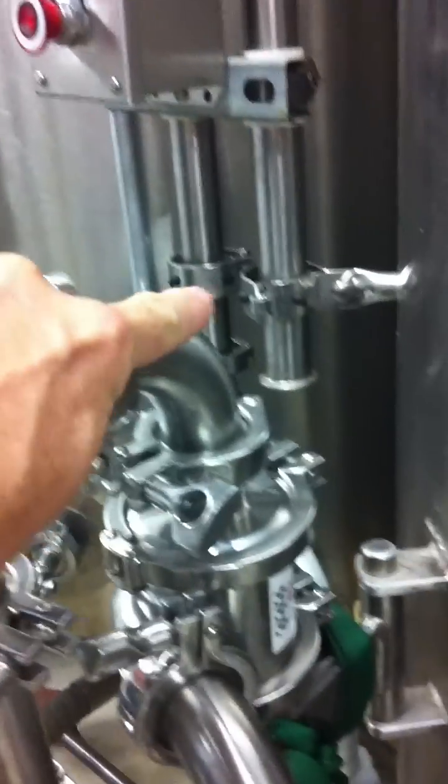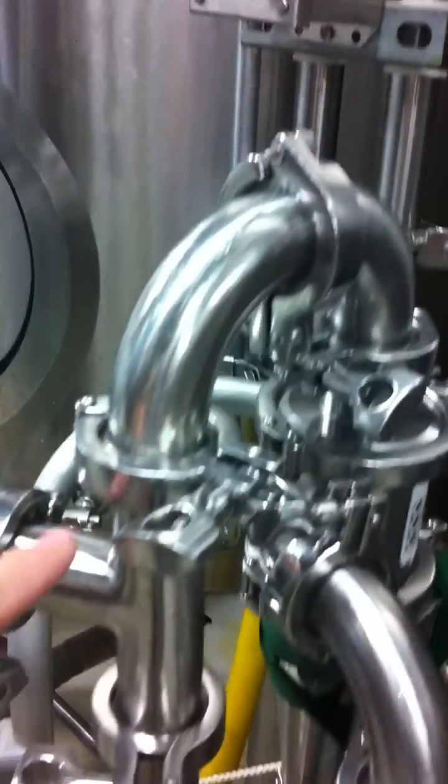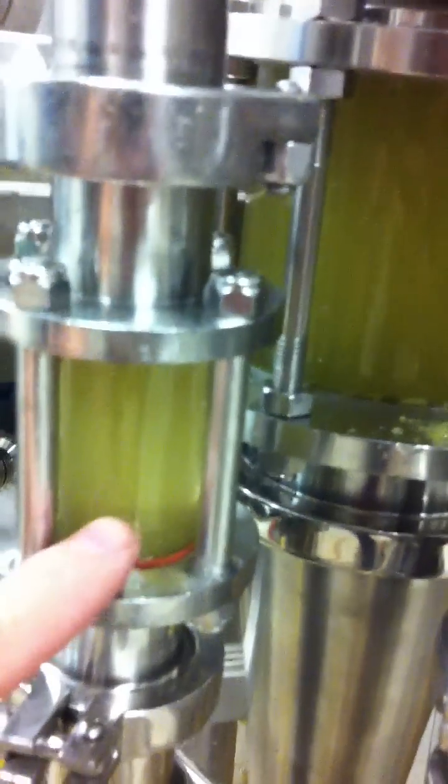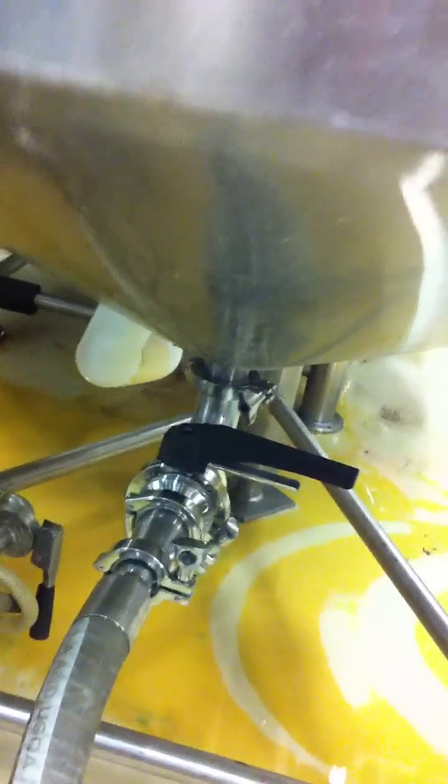Out of the overflow, we come out right here on the overflow of the Cyclone. Again, there's a place to read pressure, a place to take a sample, and a place to visually monitor. We travel down and go into the bottom of this tank.